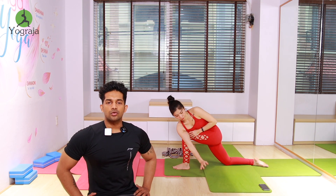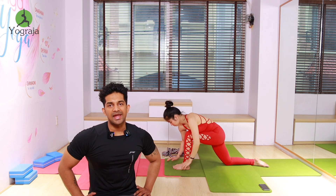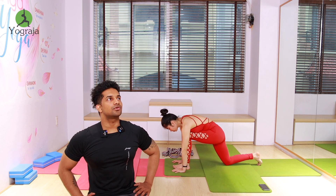Come back inhale, then exhale — twist, bring your right shoulder to the left knee. Put your right shoulder to the left knee, then if possible hand straight. Stay there everybody — more twist. Again come up, inhale. Exhale, take it back to down dog, push your shoulders down.